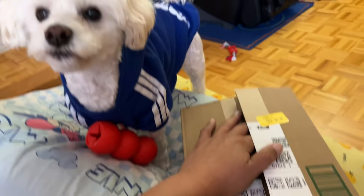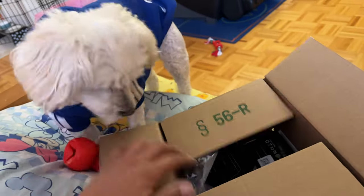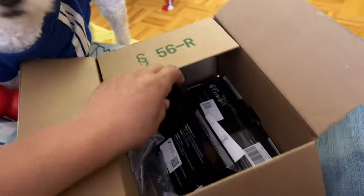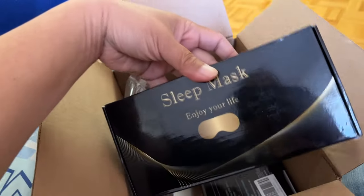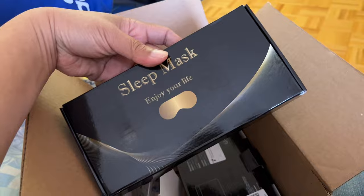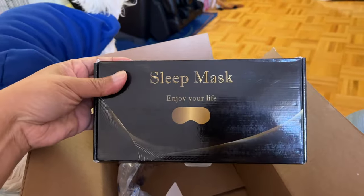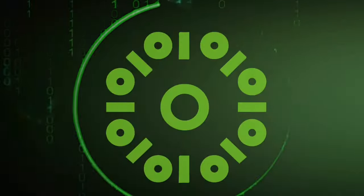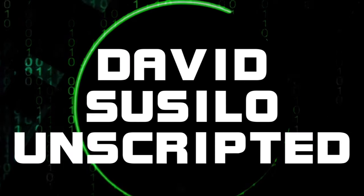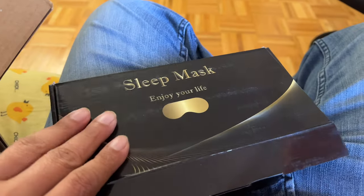Hi! Okay, let's see what's in the box. We sent through Amazon. Sleep mask — let's see what's inside. Here it is.